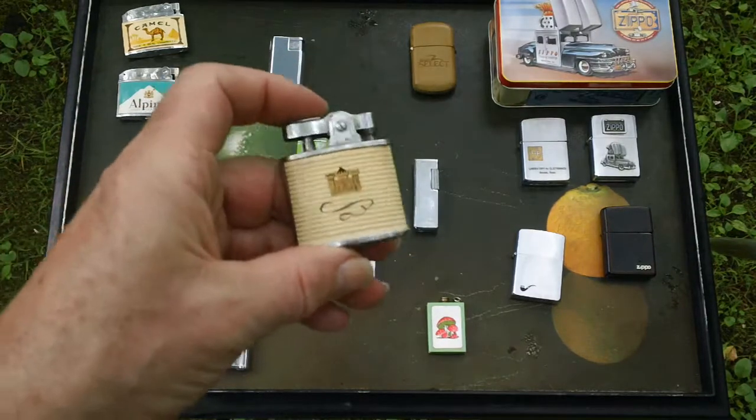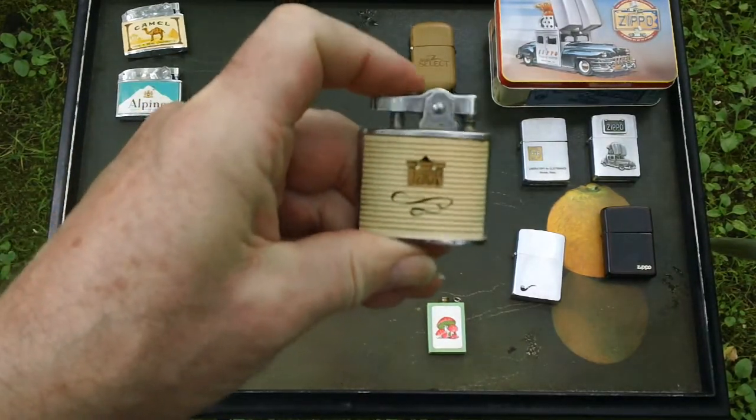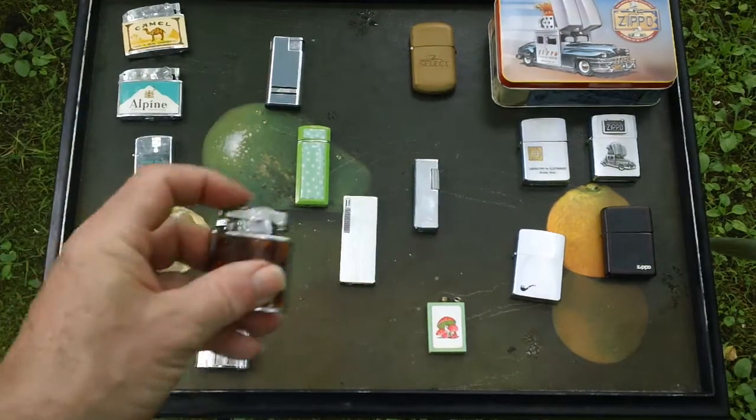I do have a bunch of these — there's probably a name for them. You press one side and the other side opens up and supposedly lights, but really doesn't.